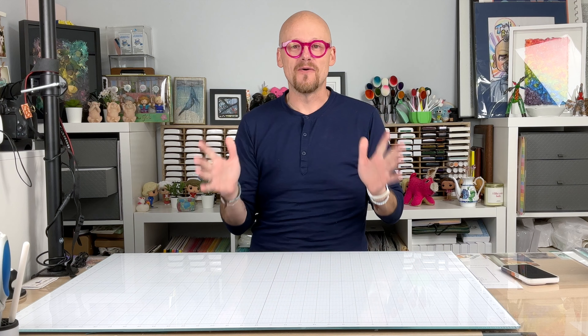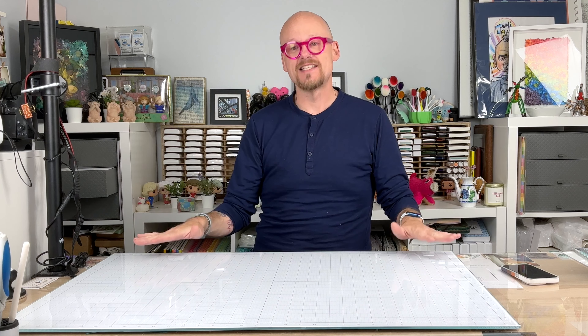Hi everyone, it's your boy Ricky here with Romero Cards. Hello, how are you doing? Thank you for being here today. I just wanted to give an update on this glass mat that I've had for about seven months.